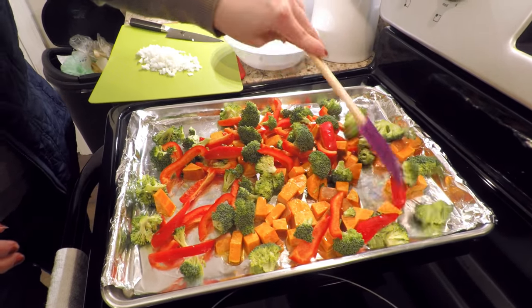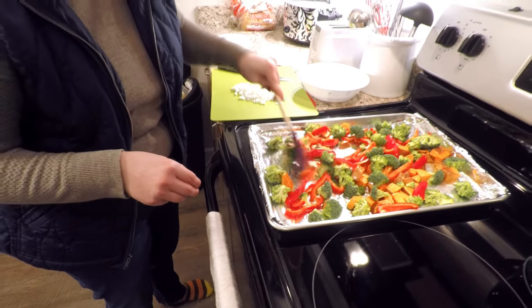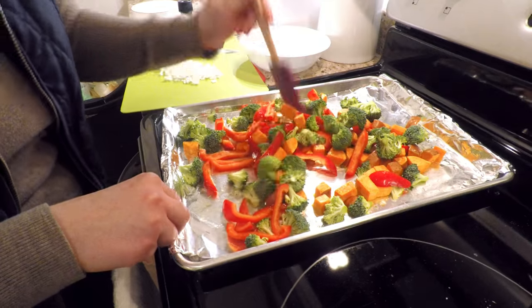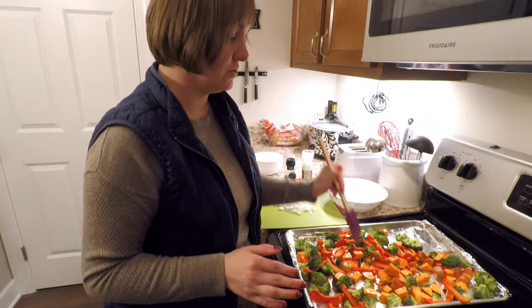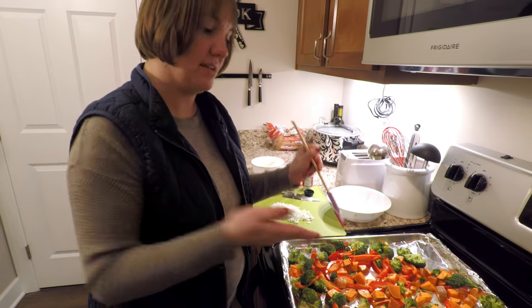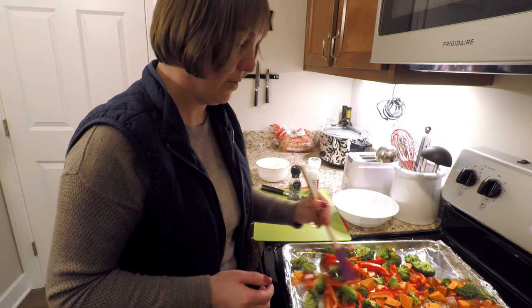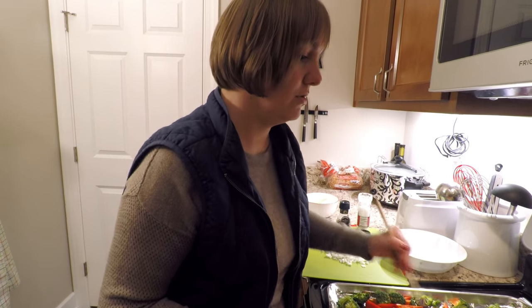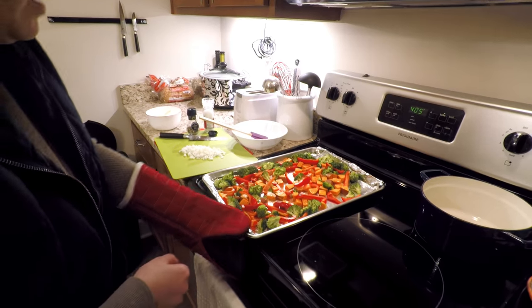I added olive oil to the pan and I'm also going to add some salt and pepper before I toss it back in the oven. The oven is preheated to 400 degrees. When I'm roasting vegetables, whether it's for this recipe or any recipe, I usually roast them for about 10 minutes, then toss — 10 minutes, toss — until it's all cooked. That way you're not getting anything sticking to the pan and you get an even roast all the way through. Back in the oven it goes.